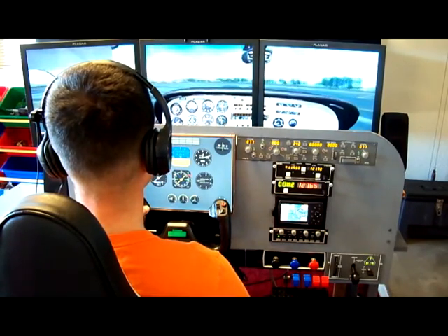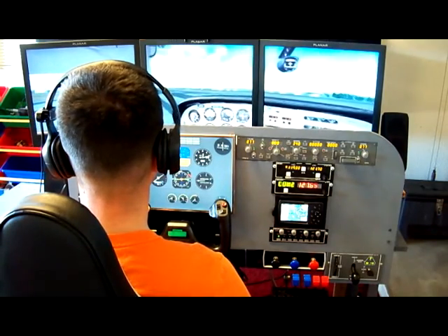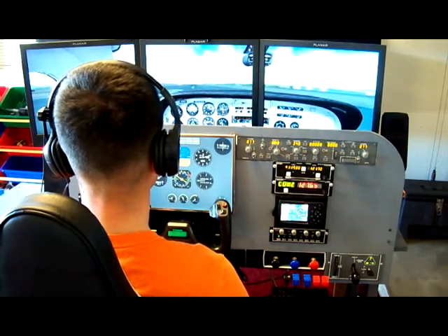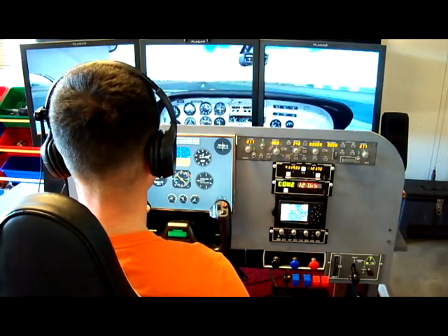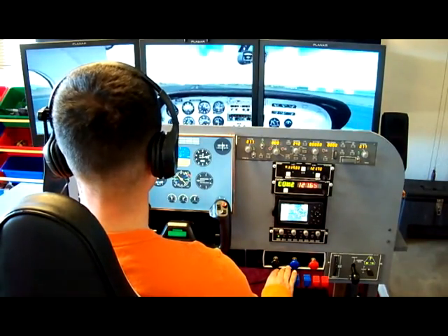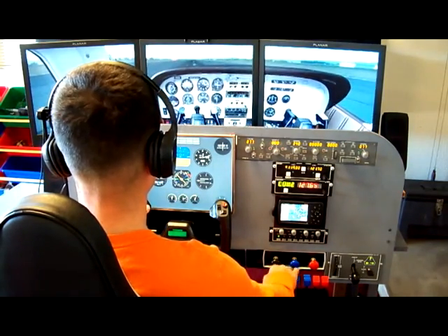In this video, I'm flying Flight Simulator 2004, but I also have Flight Simulator 10 loaded on the system as well, and I can switch between the two depending on which aircraft I want to fly. This particular scenery is Flight Zone 02 Portland, Oregon by Flight Scenery — an excellent piece of scenery covering a little bit of Oregon and three of the airports there.